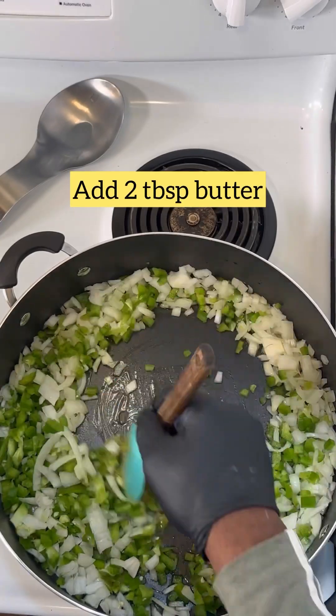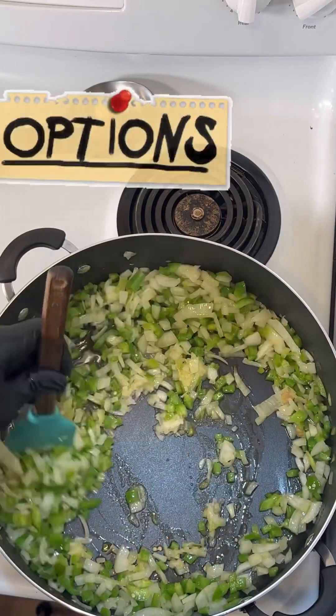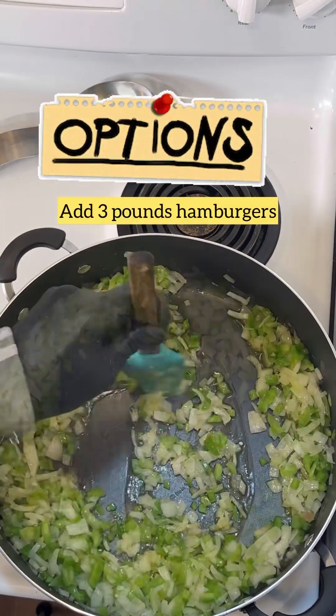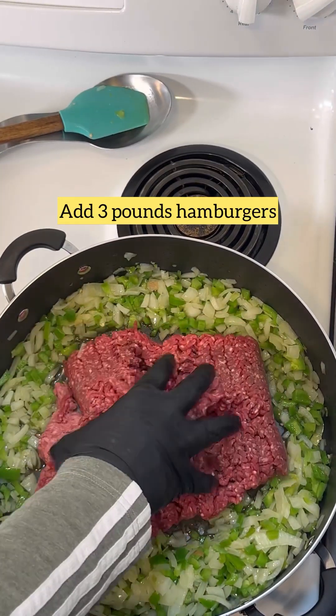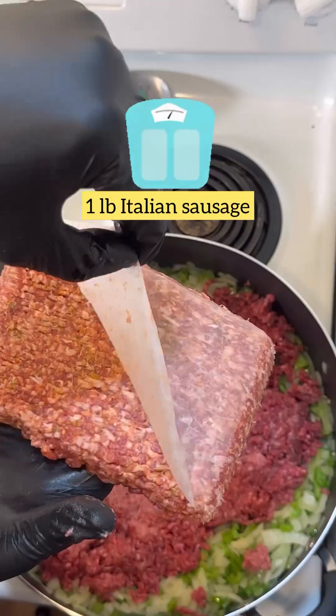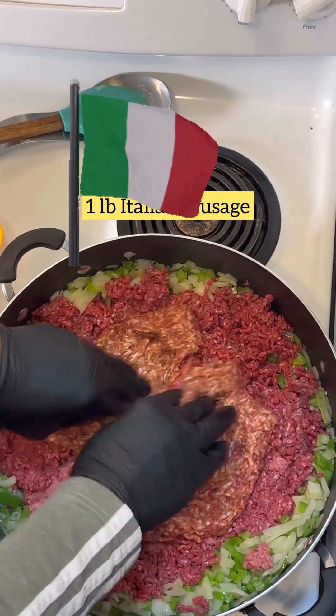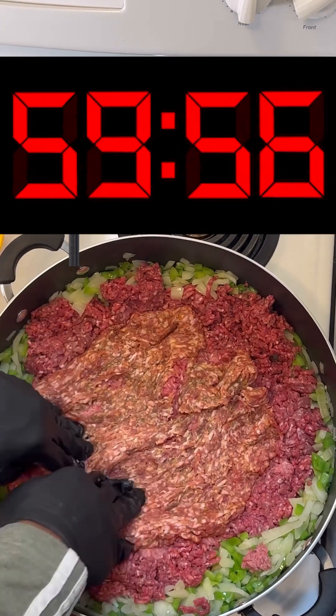Now that we've got the garlic added, we're going to add two tablespoons of butter — that was CBD butter, but that's optional — unsalted butter. Now we're going to add three pounds of hamburger and then one pound of Italian sausage. Let that cook for a moment.